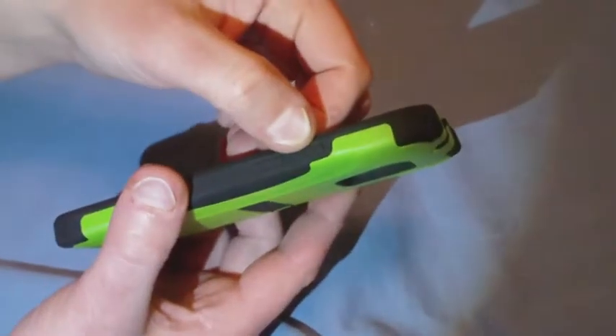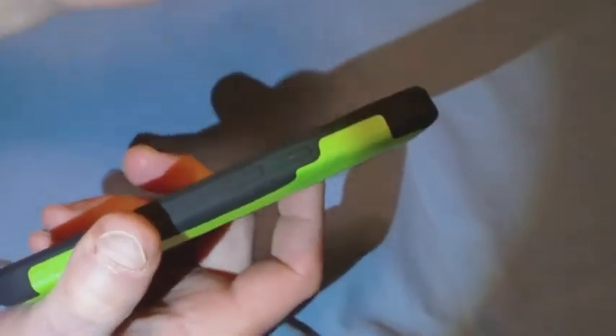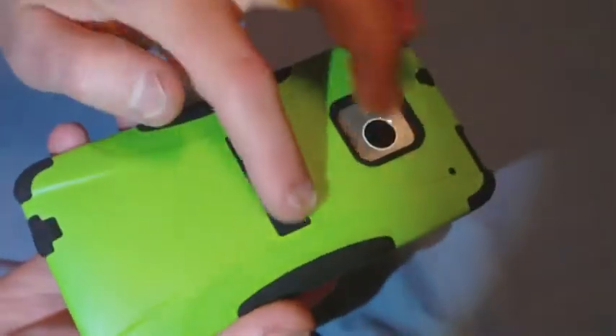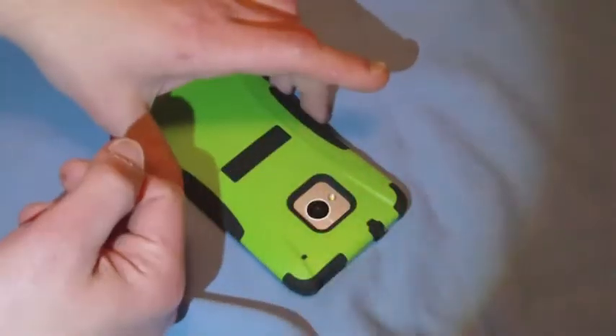On the side, here are the volume buttons. They're not open, but there are raised sections with arrows pointing up and down. The Trident logo actually sticks out slightly for anti-skid, so if you put it down somewhere it won't slide — it keeps it in place. The same thing on the front. When you lay this down on the front, the screen will never touch the surface — on a flat surface, anyway.